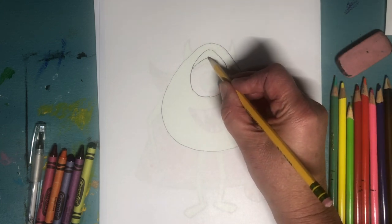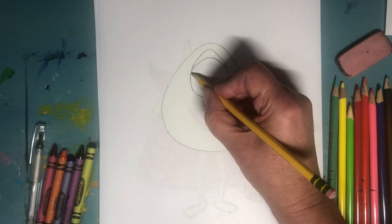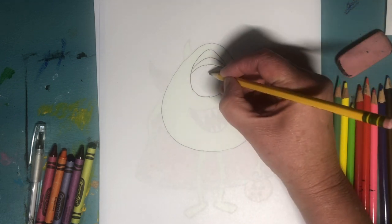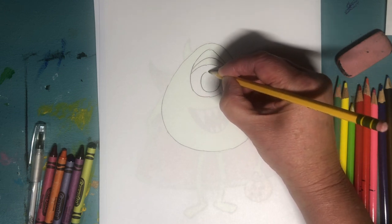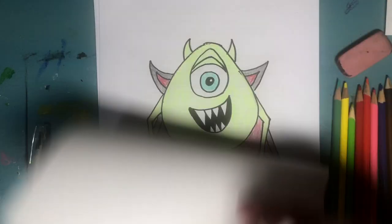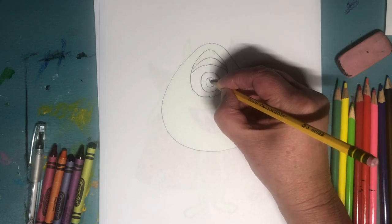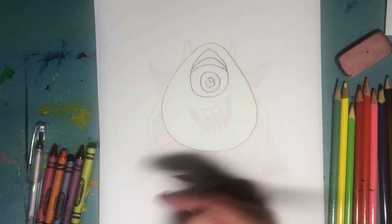Then I'm gonna draw one of his eyelids, and then his other eyelid — kind of like a frown. Then I'm gonna draw a big circle for his eye, and then of course within his eye he has another circle, and then a little reflection circle. Wow, that's a lot of circles to draw.